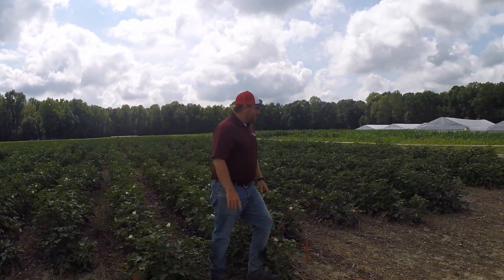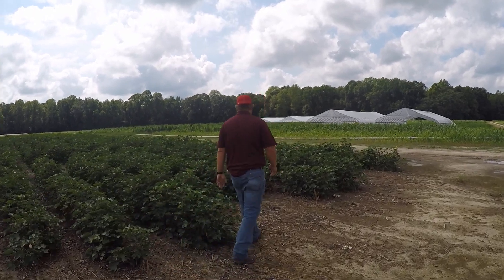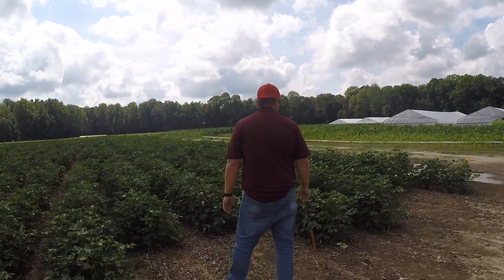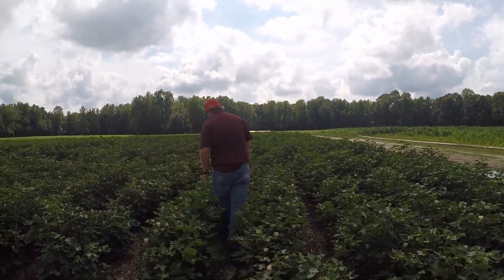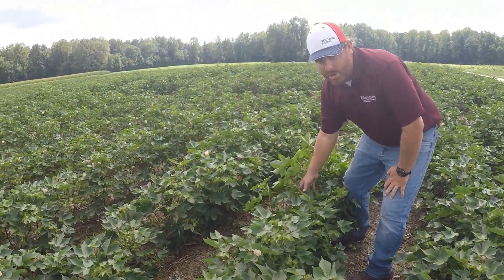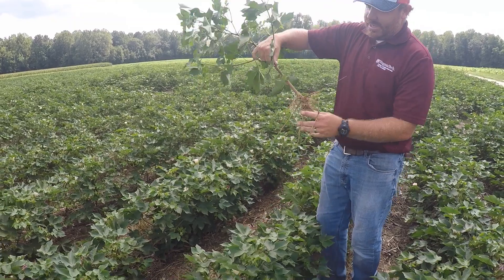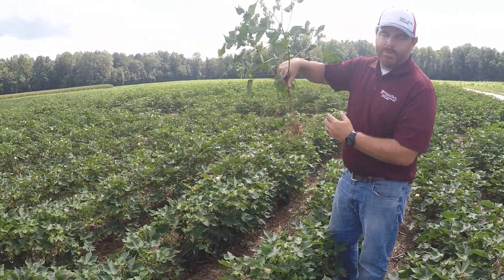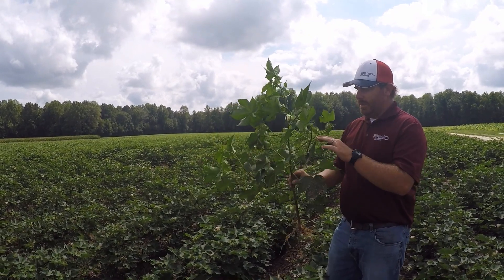We come down to the last tier here, and these are the fertigated plots that are leaned over — this is the high PGR treatment. We've put 200% PGR on this, and we're going to pull up this plant — and you see again, no taproot. That's because we're planting no-till in this field to avoid disturbing the drip tape.